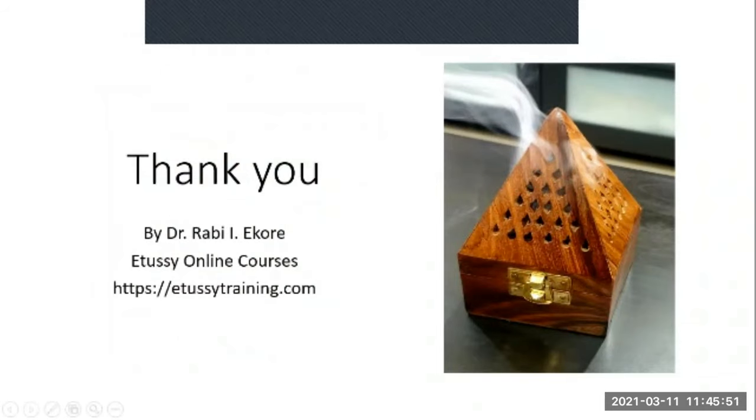That's that for this course. This brings us to the end of the course titled 'How to Make Bakur.' I urge you to try and make some for yourself — you would really enjoy making it. And if you plan to sell your Bakur, make sure you comply with the local regulations governing the production and sale of personal care products in the place where you reside. Thank you so much; I wish you all the best in your endeavor. Bye.